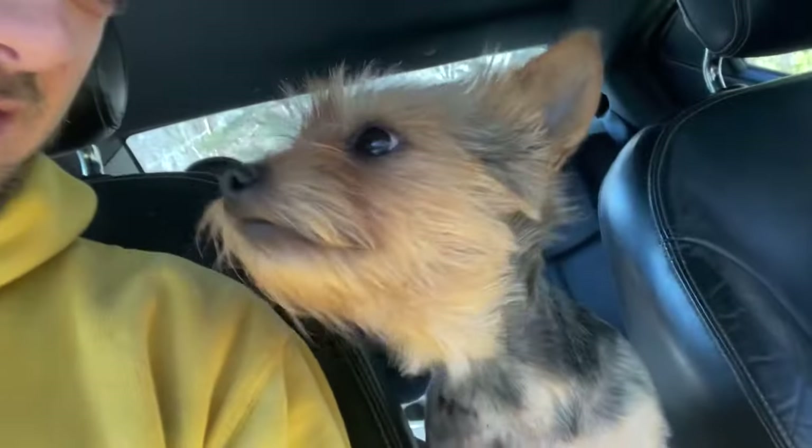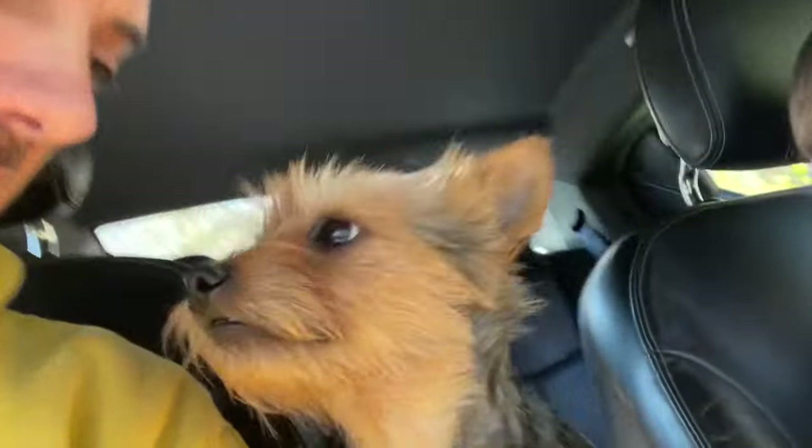Daisy, now we're gonna go use some dish soap and shampoo her down — give her a good flea bath, right girl?